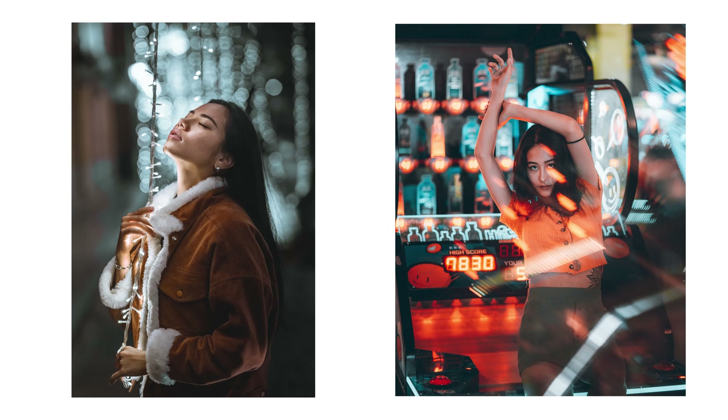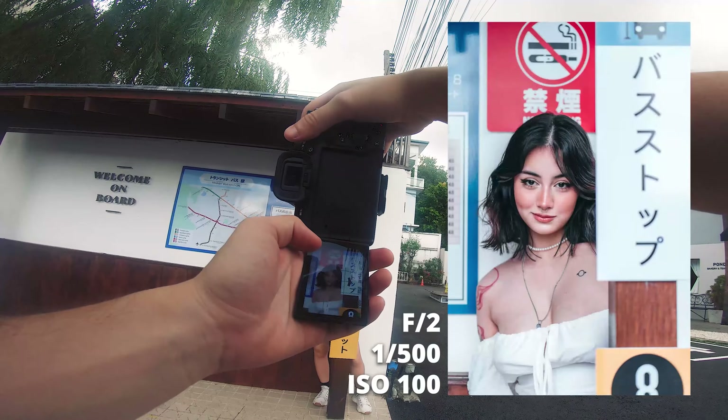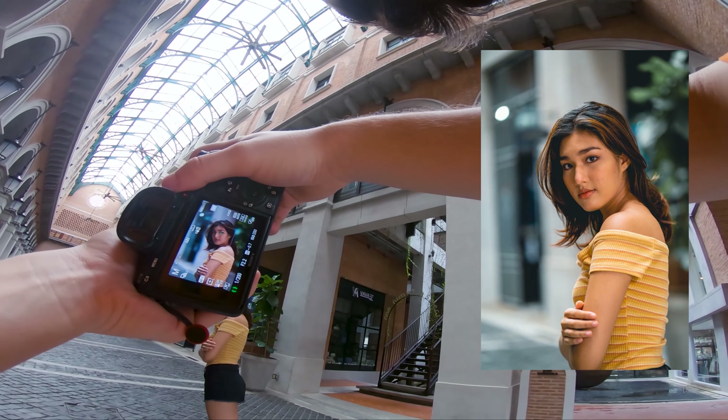I love portrait photography and as a beginner I definitely think portrait photography is a great way to develop your camera skills and overall knowledge of photography. But as a beginner it can be quite hard to shoot portrait photography if you don't have a model. So today I'm going to give you guys three methods that I personally use all the time to find new models to shoot with.